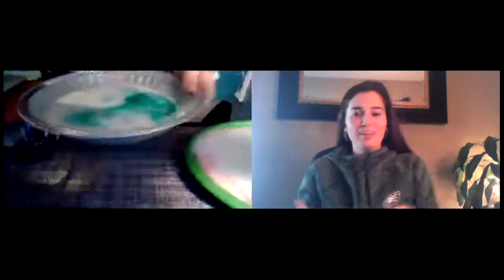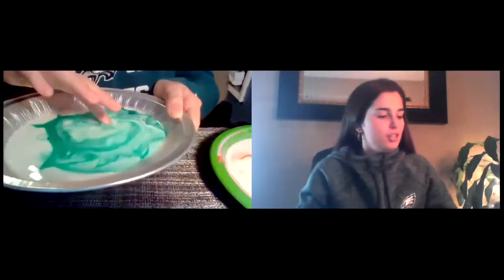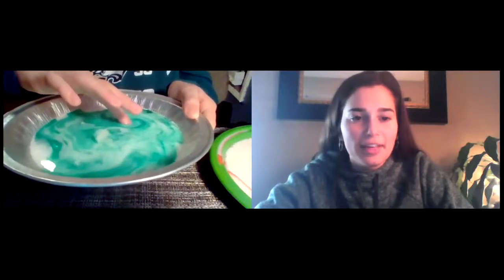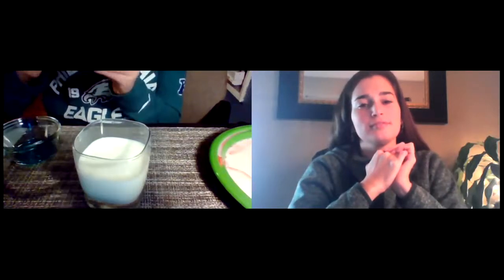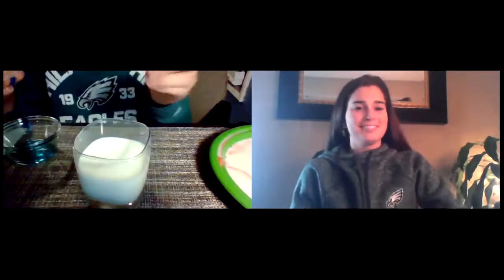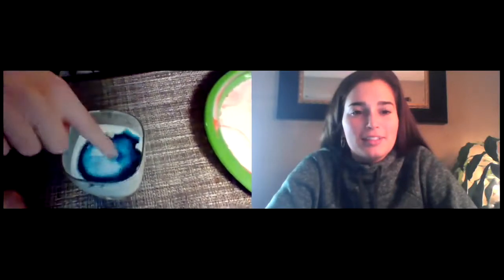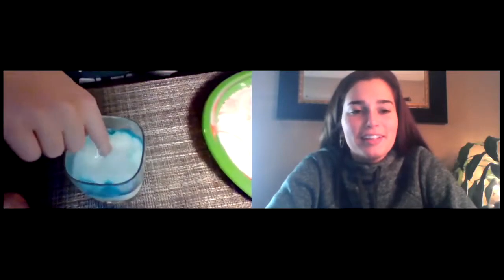If you want to try that again, you can do it with as many colors as you want. We have another one — I have red food coloring this time. Whoa, awesome! Let's see if it works in the glass. I've never tried it with that much milk, so let's see. Whoa! And there goes the cannonball — it is like a cannonball firework. It's actually a firework. That's really cool, Max.